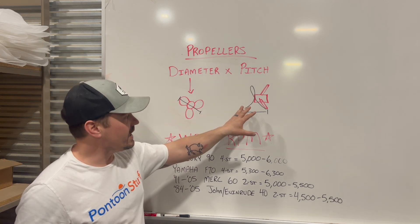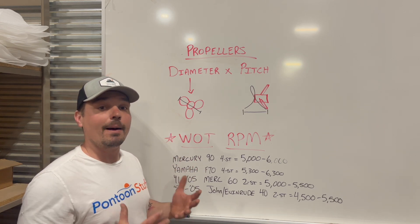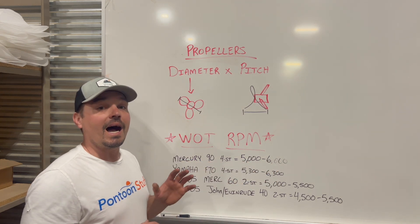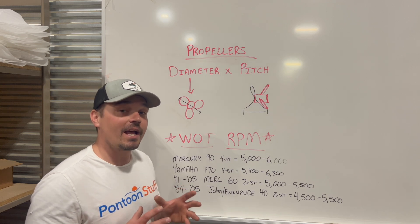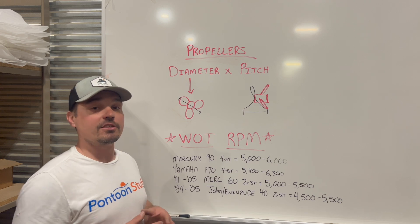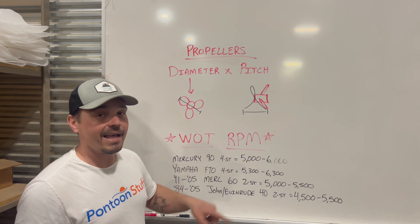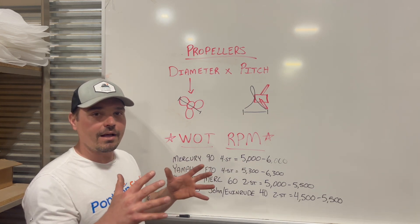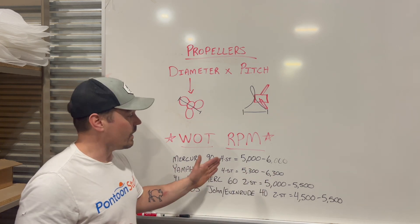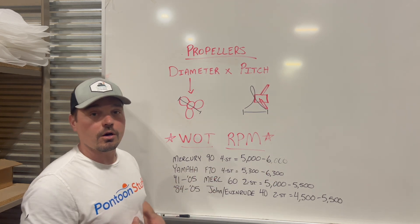Diameter is going to play in a little bit, but pitch is going to be our biggest factor in getting those RPMs up or down for optimal performance. Typically, if I'm running on the high end of my RPMs with an empty boat, I'm going to have a lot of low-end torque — I'll be able to lift the boat quicker and plane out faster. If I really just want speed, I might go on the lower end, but there's a fine-tune balance. My preference is to be closer to the high end, even with a load of people on the boat.